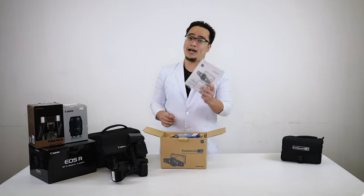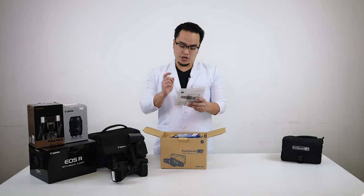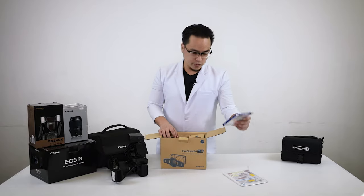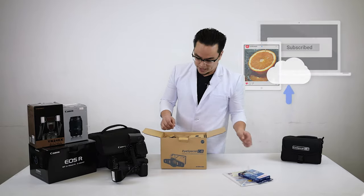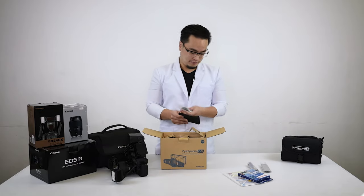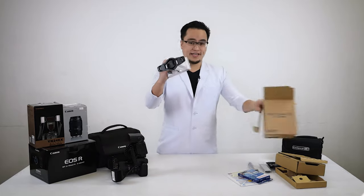It has its own manual, which you should actually go through because all of the functions are built in and you're going to need to learn those really well. There's a memory card with Wi-Fi transfer, which means it automatically uploads to your iPad or laptop if you have one set up nearby. Cords, a nifty little macro lens, and the camera itself.